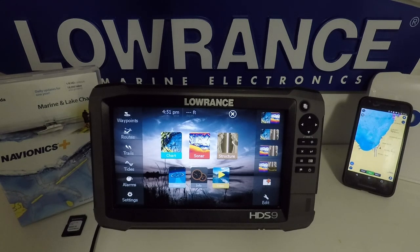This is the second part of the 4.5 Lowrance Gen3 software update video. It's going to focus on most of the GPS features.